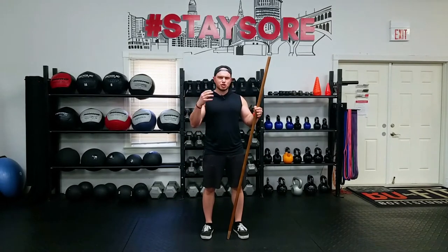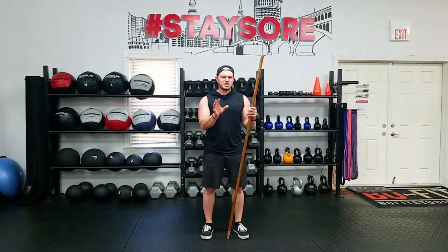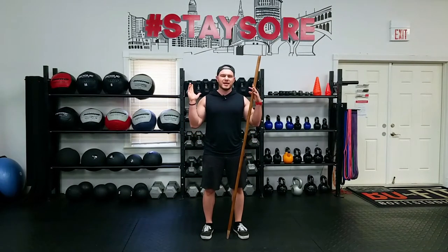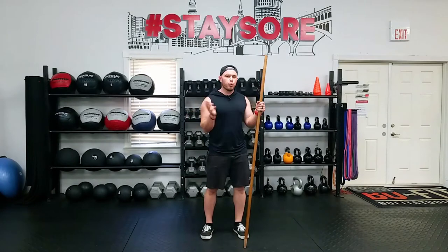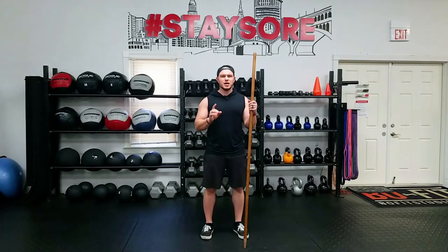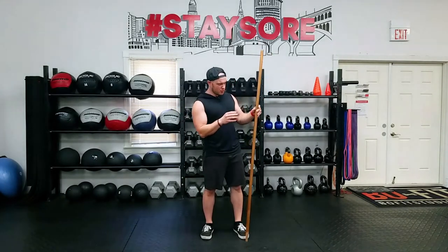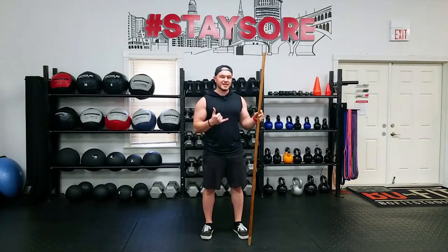If you have aches and pains in certain joints, mobility issues in certain body parts, or you just need to stretch out or need a simple but useful warm up for a workout, I'm going to show you some really cool exercises with only one tool that almost everyone has at home: a broomstick or just a broom. Let's get started.